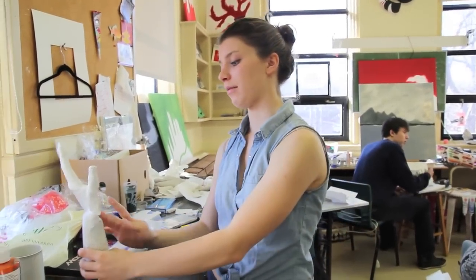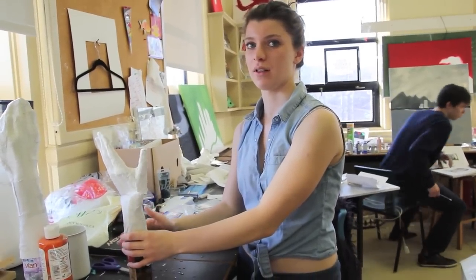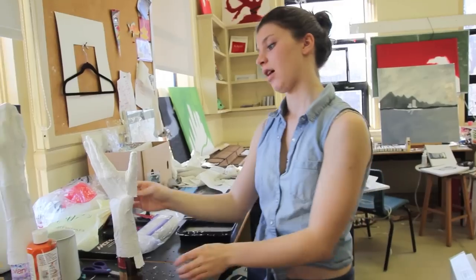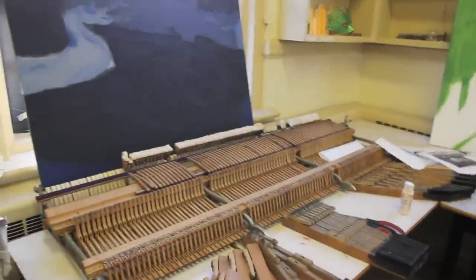Then I read an article about this year's Olympics and how this was the first Olympics where every nation that was represented had at least one female member, so that's why I chose this.